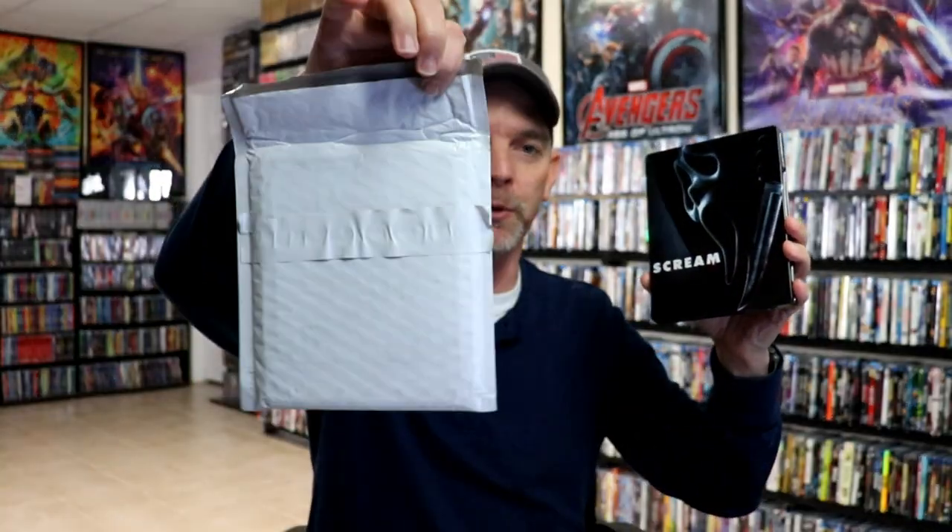I really do like the artwork on this. It is disappointing that Best Buy continues to ship in these little puny bubble mailers. I wish that they would just start shipping everything in boxes. I would actually pay a little bit extra if they would ship it in a box.